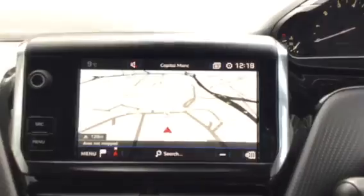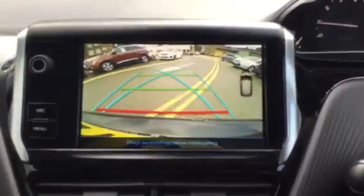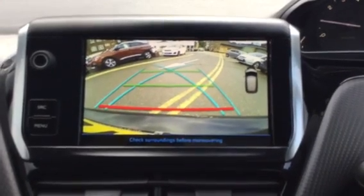Another feature I want to show you — when you put the car into reverse, you do have a reversing camera, as you can see, so you can clearly see what's behind you when you're reversing, which is really good. It's great for manoeuvres such as parking, for example.